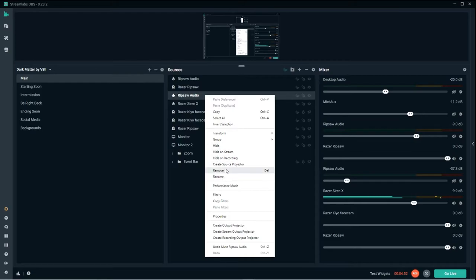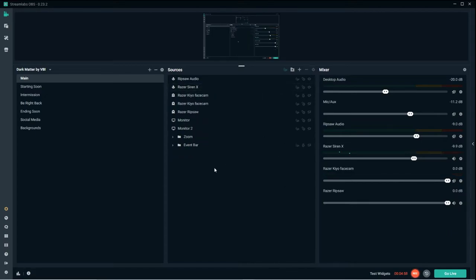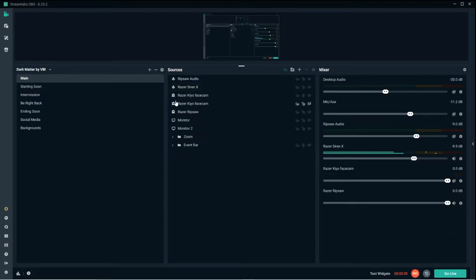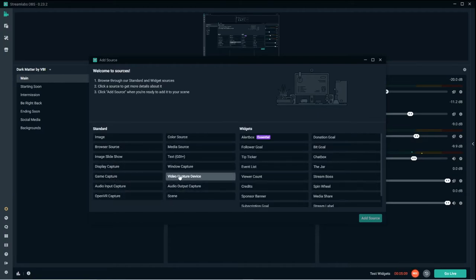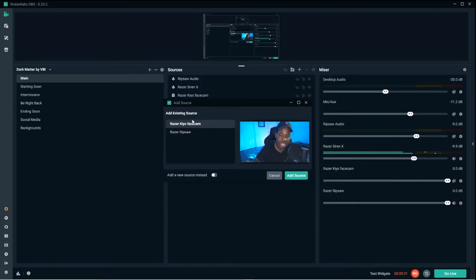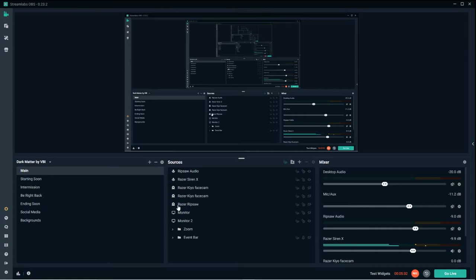Once you remove the extra duplicate sources, the last thing is adding the camera. Same process: go to sources, add a new source, video capture device — just like adding a Logitech or built-in webcam. Name it something like Razer Kiyo face cam, add the source, and that's all there is to it.